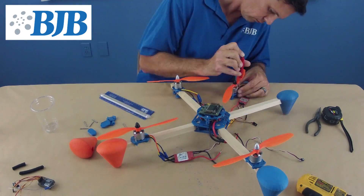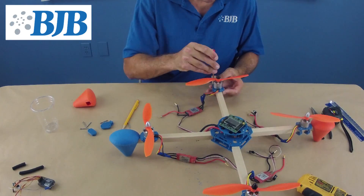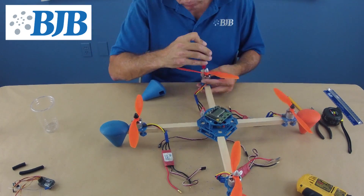Once our power distribution board and flight control are mounted, we prepare our motors for mounting to the quad's arms. Measuring carefully, we ensure the motors are equal distances from the center of the frame to produce a nice flying quad.